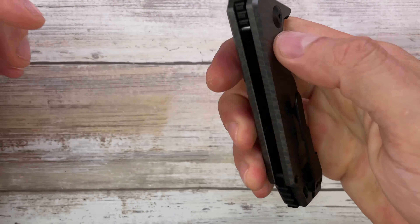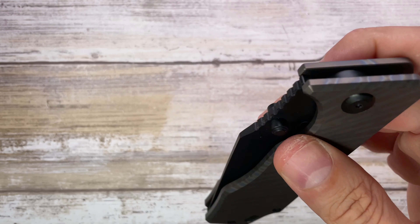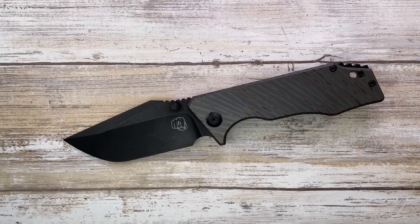The grip is pretty good. I have a little bit of hotspot over here, and the sound — clack and clink and thwack. Gorgeous. So if you want to know more, please check out my full-length review, and don't forget to subscribe. Thanks for watching. Stay tuned.